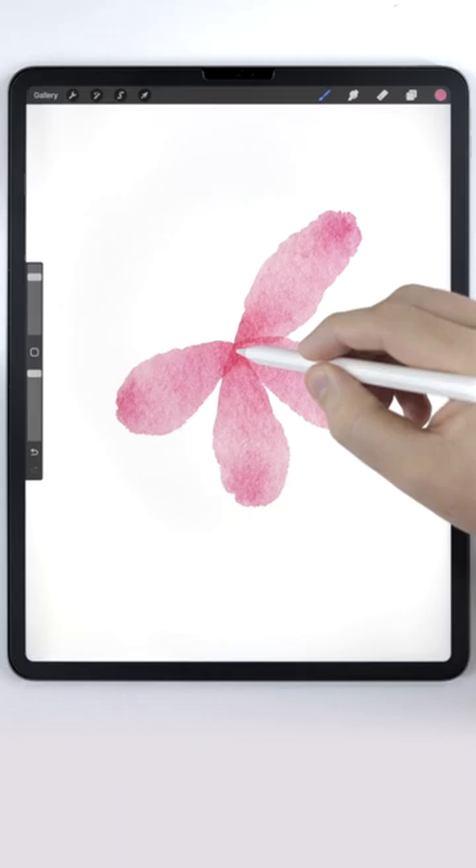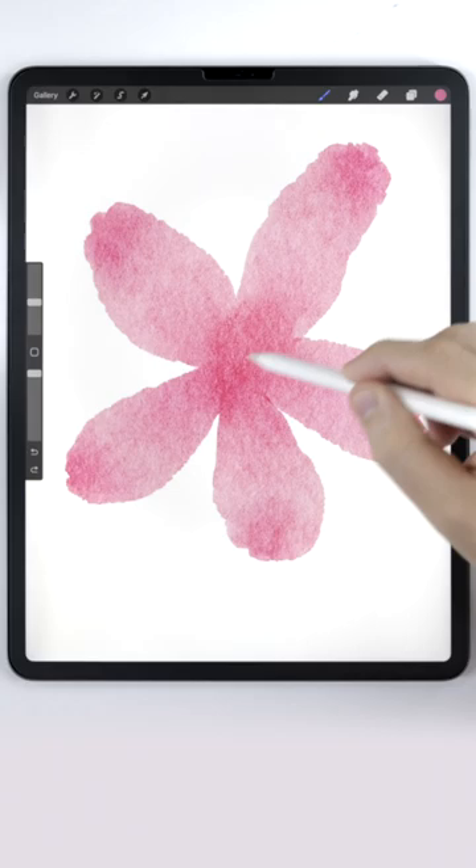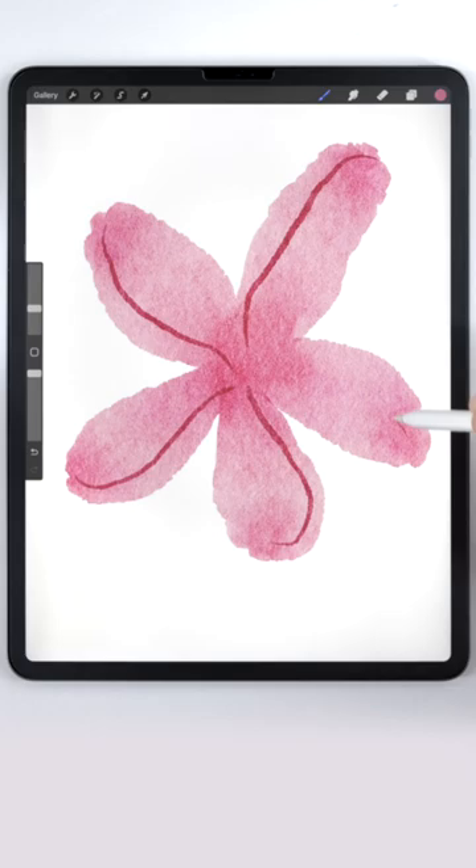Then you can use the water blender to smooth out the center. Next, make a new blank layer and use the fineliner pen to draw a dark line on the left side of each petal. Then you can use Gossen Blur to soften those dark lines.